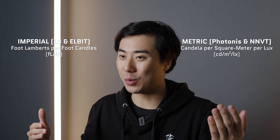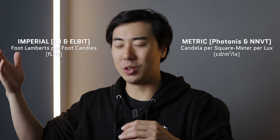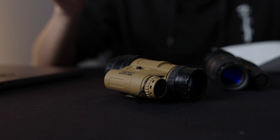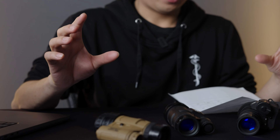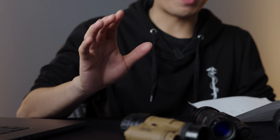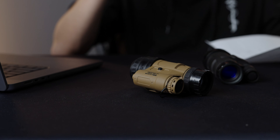Gain is measured with two different systems: the American way and the rest of the world's way. American tubes typically range around 50,000–70,000 gain, while a Photonis spec sheet shows around 10,000 or so. To convert the international values to American values, you multiply by pi — 3.14. Normally Gen Two Plus ranges around 10,000. The Photonis 4G high gains almost triple that, reading at 27,076, which is a pretty insane value — multiply that by pi and there's the US equivalent.